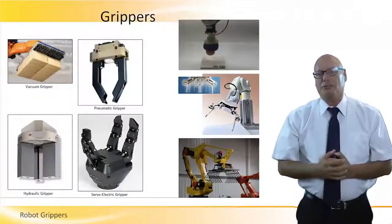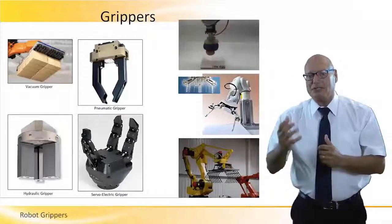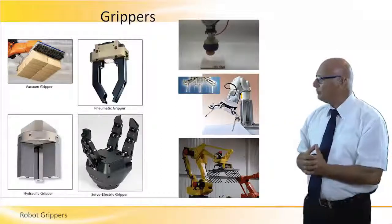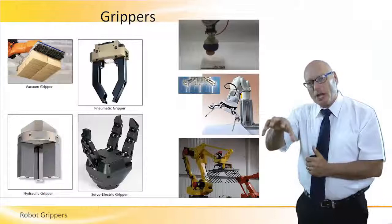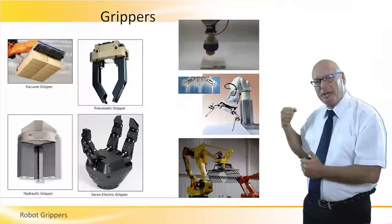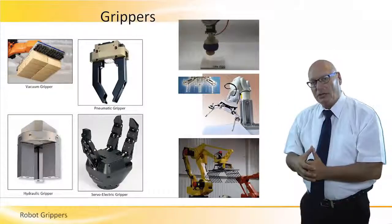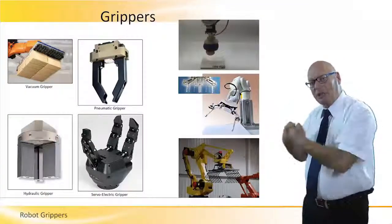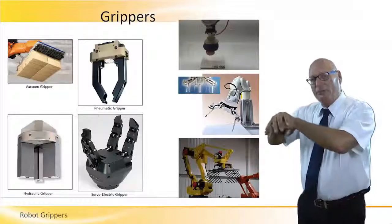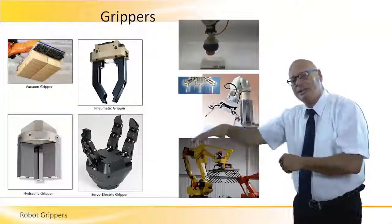There is a set of grippers. First, some general pictures so we can understand what a gripper is. On the top left picture, we see a vacuum gripper. It has vacuum cups and a vacuum pump on the back. These vacuum pumps can lift heavy things, and as long as the pump is creating or keeping a vacuum condition, that particular load will be attached to the vacuum cups and the robot can do a pick and place operation.